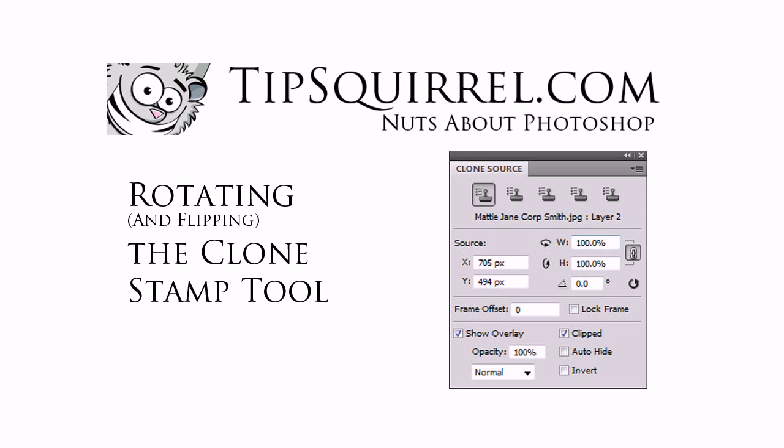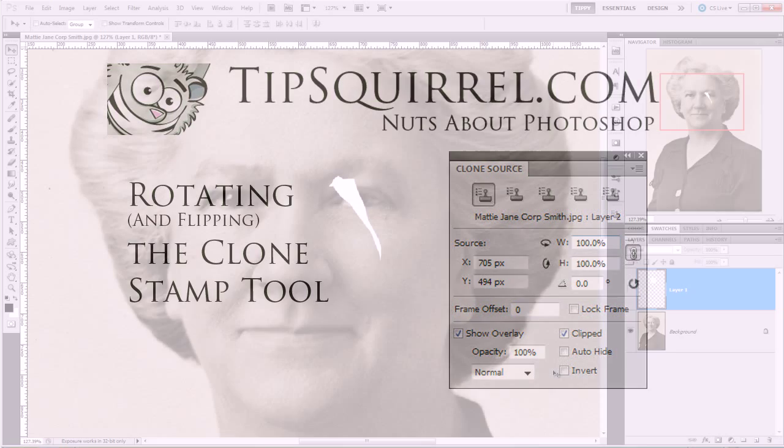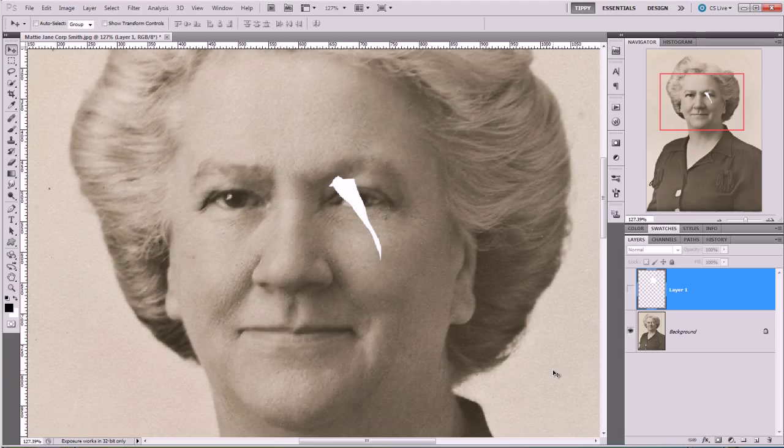Hello, I'm Tipsquirrel from tipsquirrel.com. A couple of days ago a question came up about whether it was possible to rotate the clone stamp tool. Well it is, and let me show you how to do that.